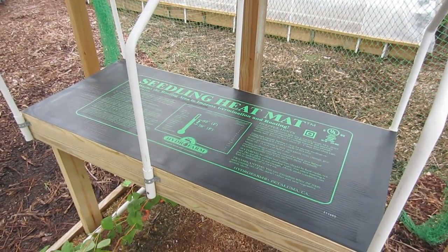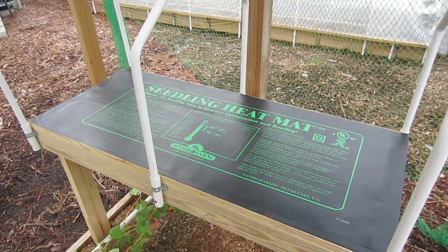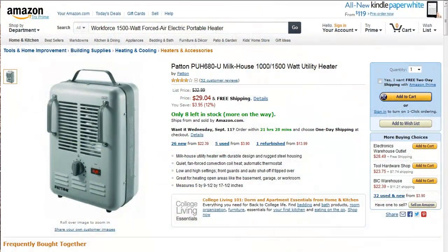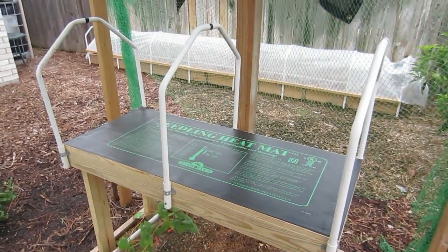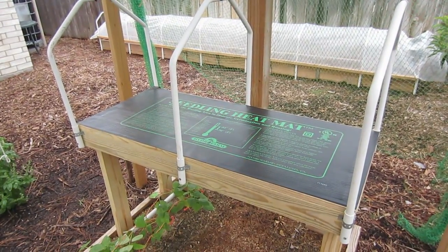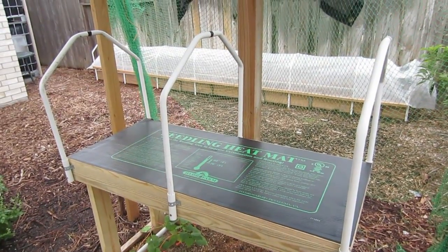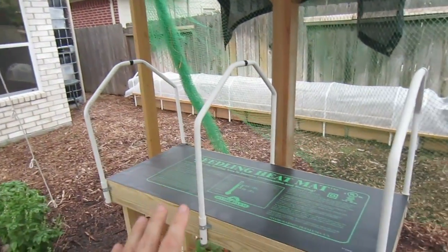To grow seedlings, the soil really needs to be between 70 and 85 degrees. You have two options to achieve that. One is you can get a heater and place it underneath the table and regulate the heat that way. Because this will be covered with greenhouse plastic, you're only heating one-tenth of the space in the garden greenhouse versus the entire greenhouse. You're also getting a double layer of plastic — the plastic on the outside of the greenhouse and then the plastic over the seedling table.